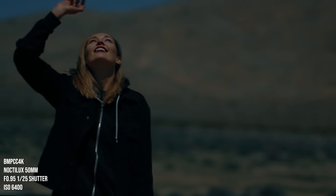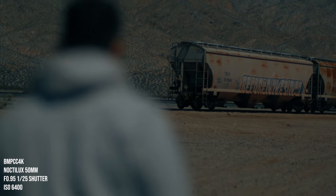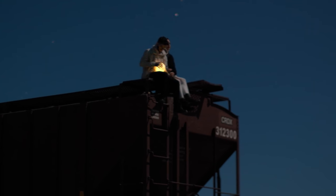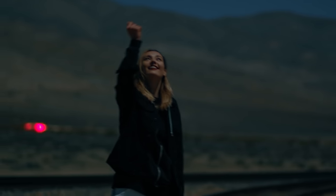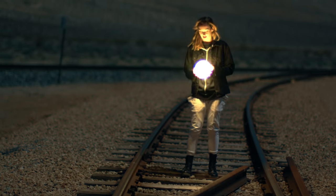So last month I shared with you guys a little short I did out in the desert with some dancer friends of mine and this amazing lens with a Blackmagic Pocket Cinema Camera 4K using only the power of the moonlight. So much of what I love about this video is the aesthetic. The characteristics of shooting wide open f0.95 — you have a much softer image. It's dreamy.